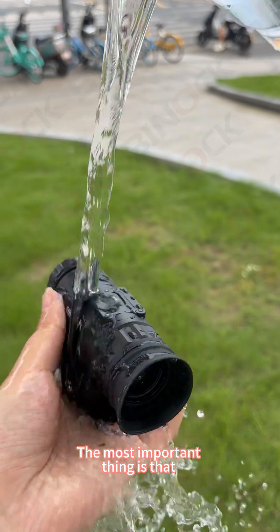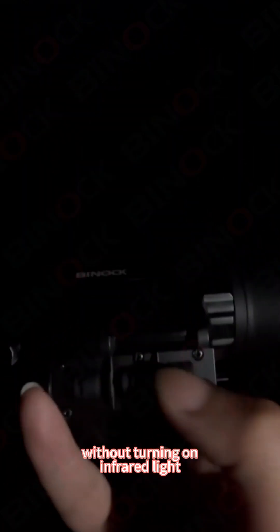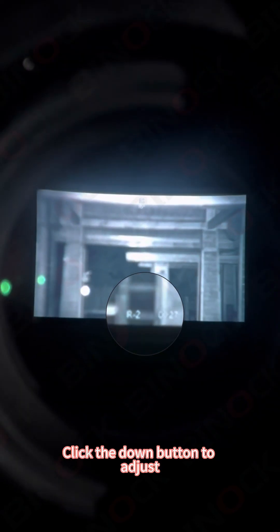The most important thing is that it is super waterproof and can be used normally even if it is splashed with water. The most impressive thing about the NVG30 is that it can be used in complete darkness without turning on infrared light. Press and hold the button for two seconds to turn on the infrared light — there are three levels to choose from, and you can click the down button to adjust.